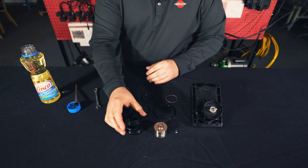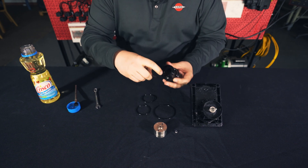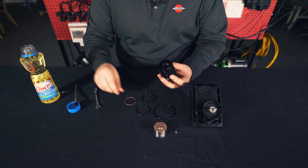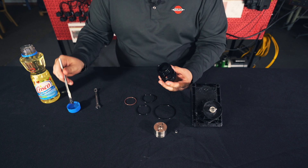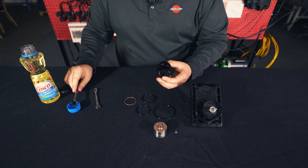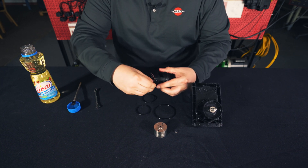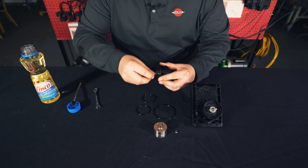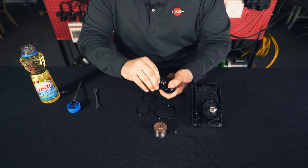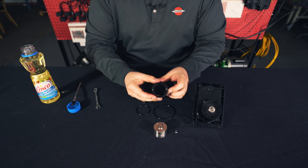First we'll take our sleeve and our brown o-ring. There's a little groove inside the sleeve that the brown o-ring needs to sit into. To make it easier, we'll take a little dab of vegetable oil and lubricate the inside. Once we get it started we should be able to walk it around — just like that.